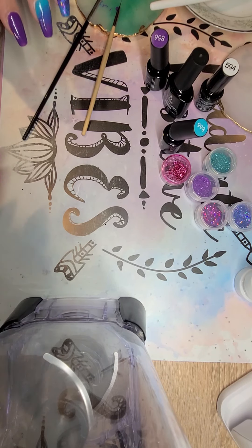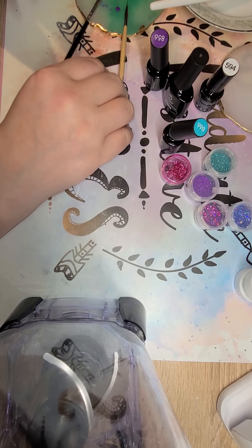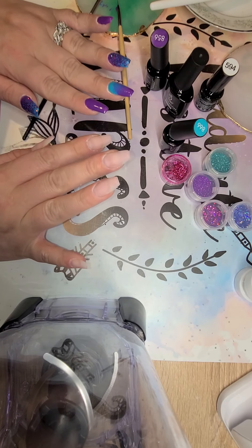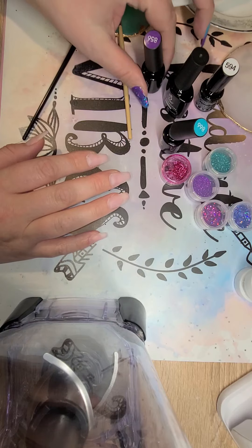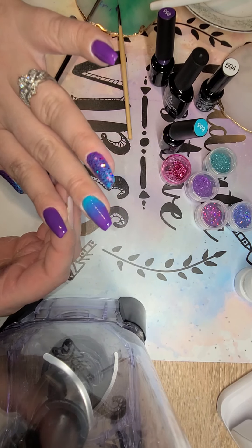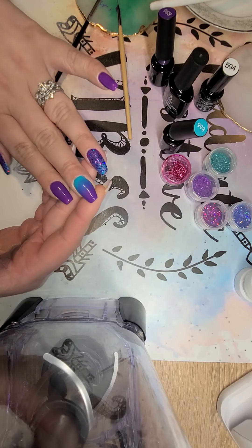Young Nails has been my go-to lately when it comes to their hard gels and their top coat is amazing. If you haven't tried Young Nails, I definitely recommend it. And for beginner nail polish, definitely Beatles. Beatles has great coverage — as you can see, this is only two coats and it's got some great coverage.